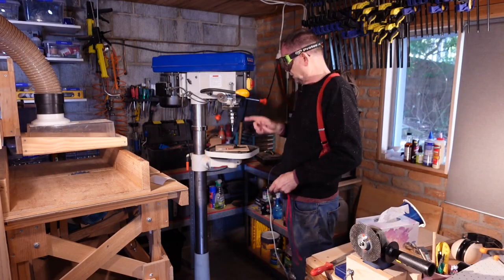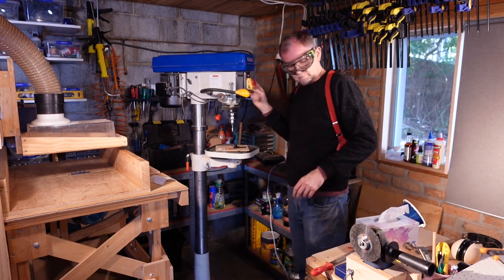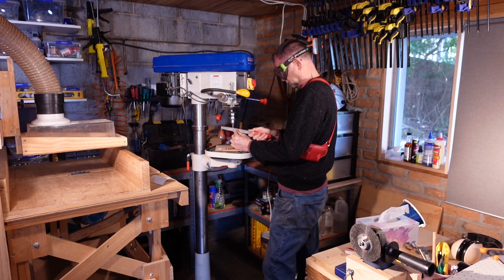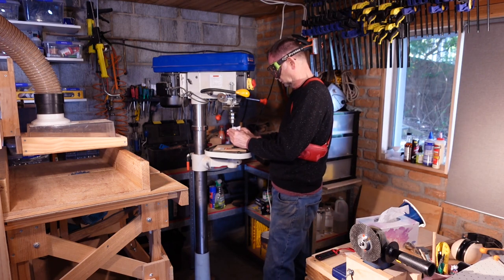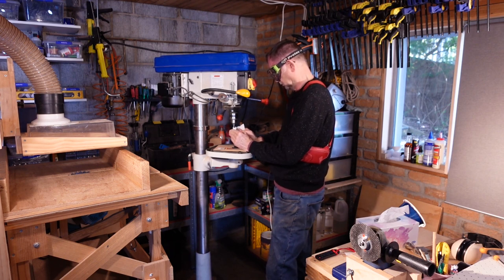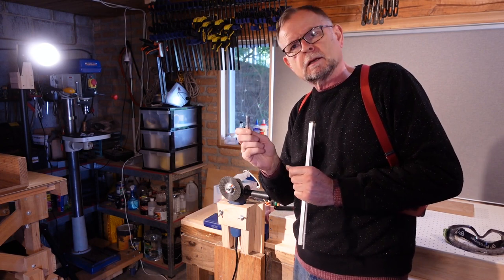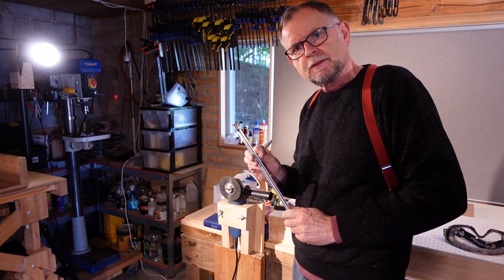I'm finishing the job using my drill press as a poor man's lathe. It's by no means pretty, but it has a bullet-like profile and it will do the job. Likewise, our thread now fits inside the channel.